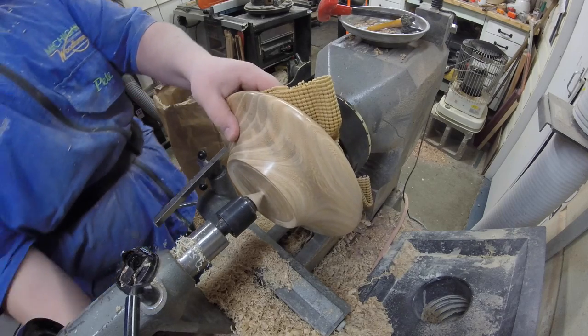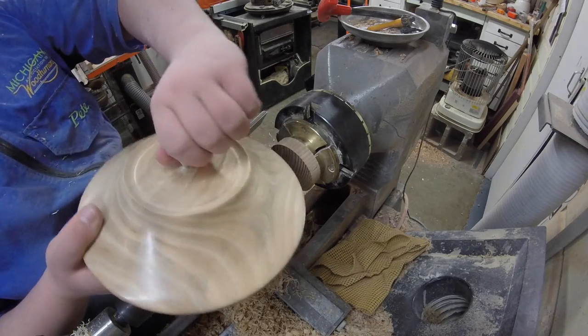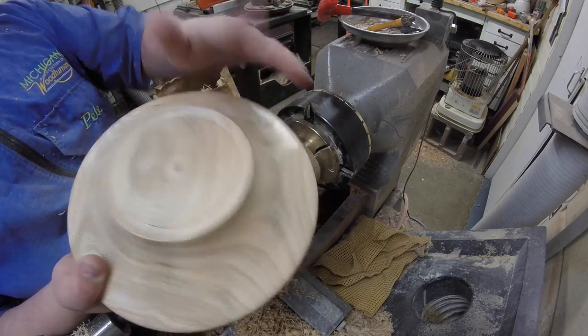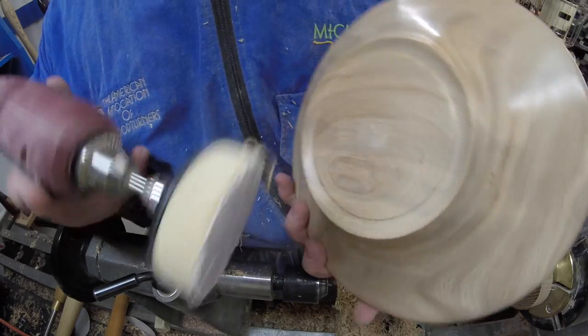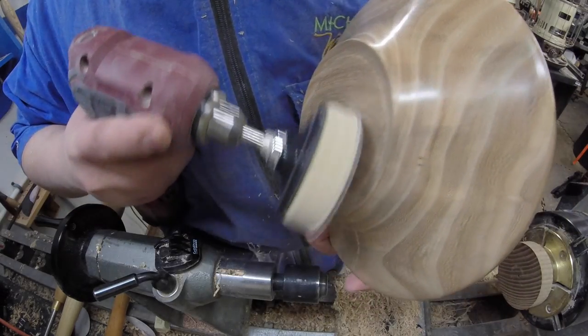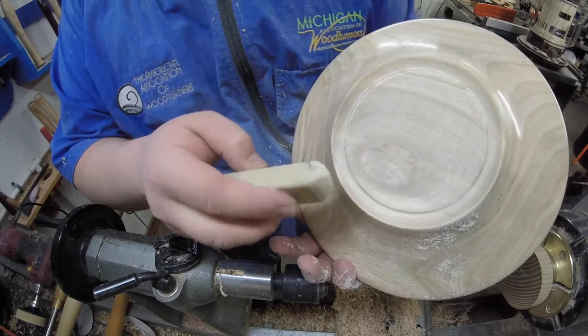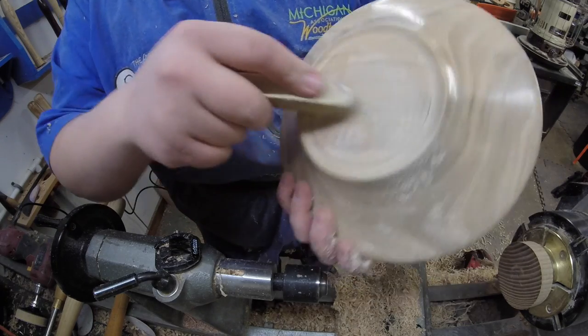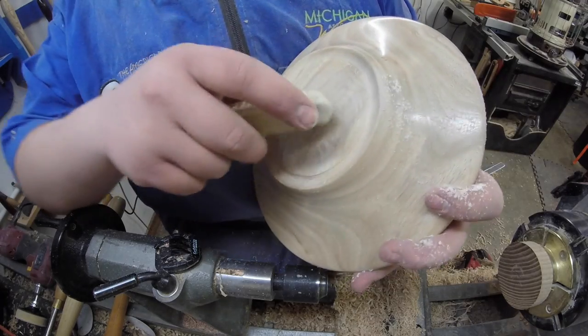Now that the foot is all turned down the way I want it, I'm gonna go ahead and take it out from between centers. This piece snaps off, and I'll use a power sander to finish everything off. I just realized this is kind of difficult to apply without high speed and power tools.